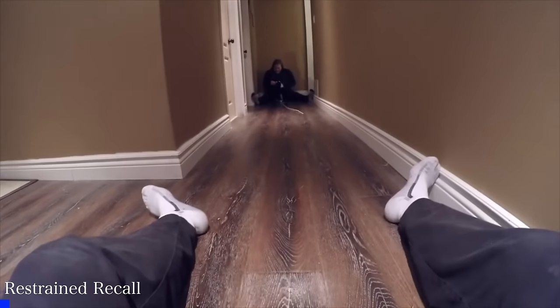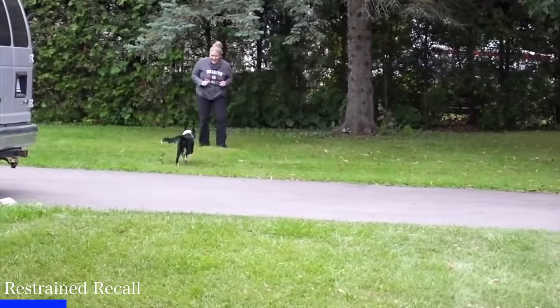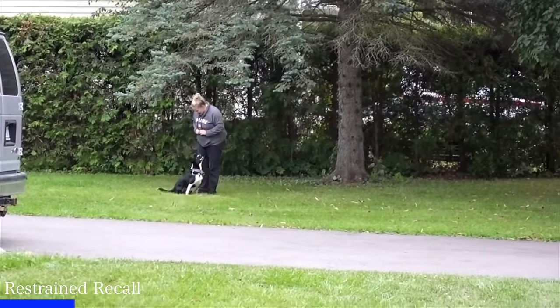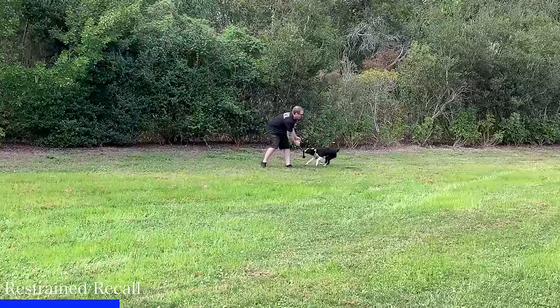One exercise we do with all of our own puppies is the restrained recall. The restrained recall is a great way to build value into teaching your dog their name — it gets them motivated about hearing their name. It will also help teach your dog the recall command, the come command. Depending on your dog's level of understanding, you might do this in a hallway, or if your dog can focus longer, move out to bigger areas like a fenced yard or a park.